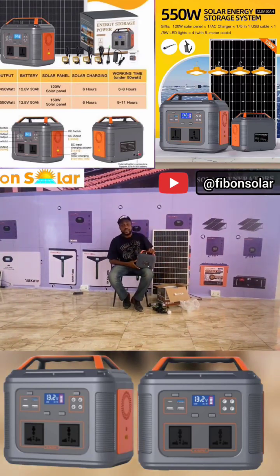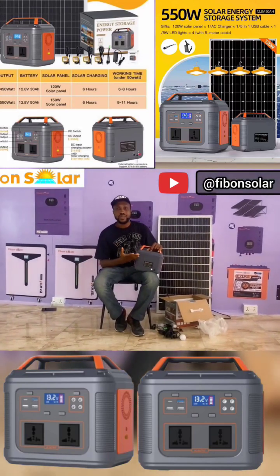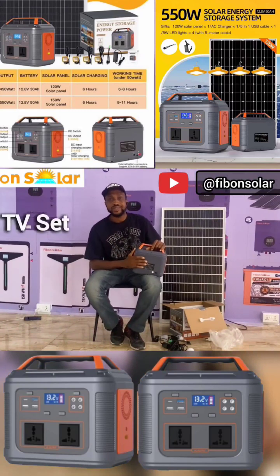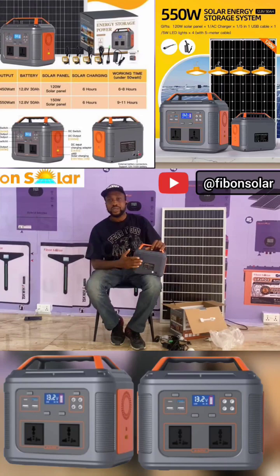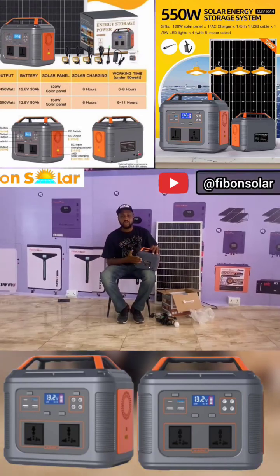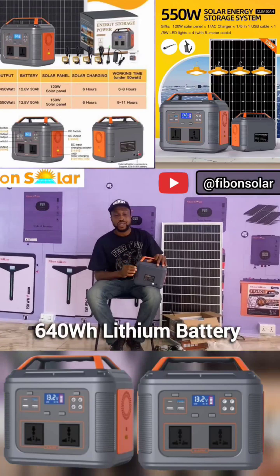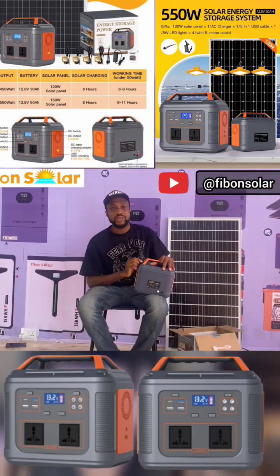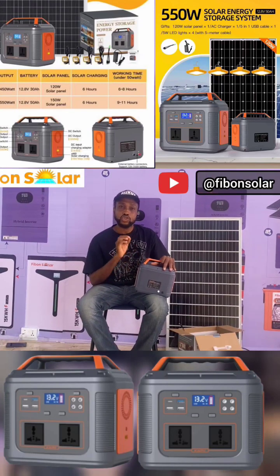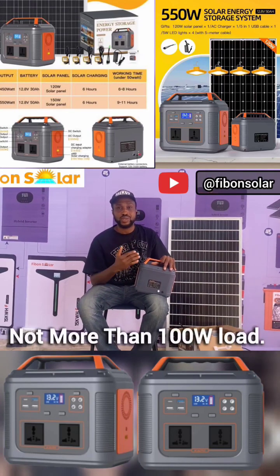If you are asking what this can power at home — it can power your TV sets, fan, DC bulbs, sound system, and laptop. It comes with a 640-watt-hour lithium battery. If you want it to last up to six hours, ensure that the load you put on it is not more than 100 watts.